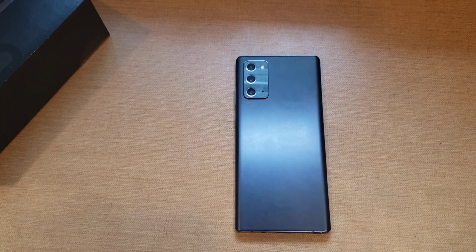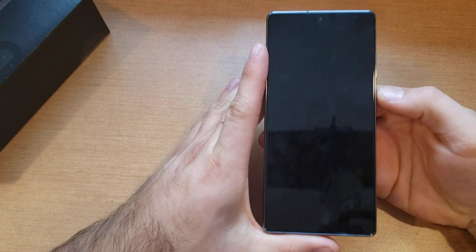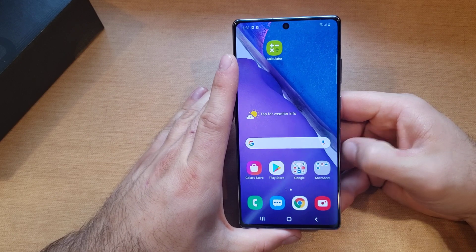What is up guys and gals, and welcome to one of our how-to smartphone tutorial videos on the Samsung Note 20. In this video I'll be showing you guys how to do a soft reset. If you like this video, be sure to give it a thumbs up and share it with anybody who might be needing this information.